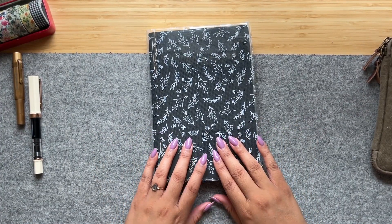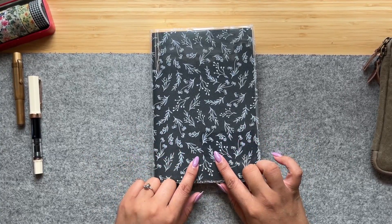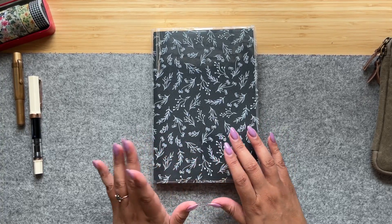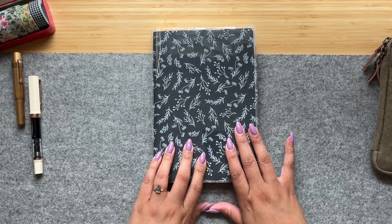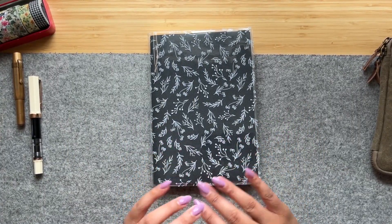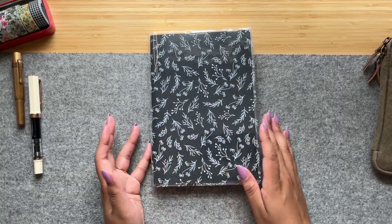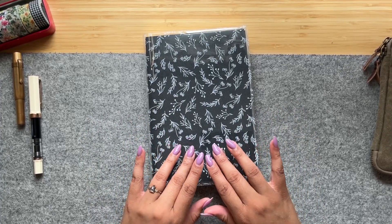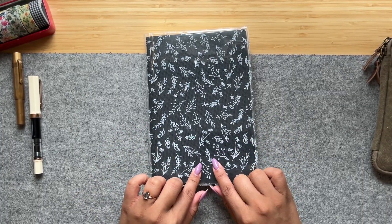Hey friends! Welcome or welcome back to my channel. This is Rachel from Rachel on Paper, and today I'm going to be walking you all through my reading journal setup. I've been excited to film this video for a while, but it's taken me a couple of months to finish this setup. It's a busy season of life — I have a young kid, a busy job, and I've been traveling a bit for work, so I haven't had a ton of time to journal or film YouTube videos, but I'm excited to be filming this today. Let's jump right in.